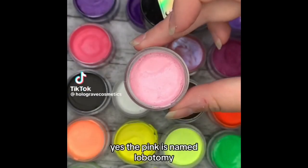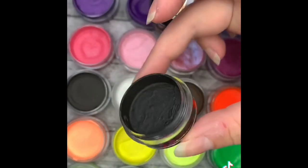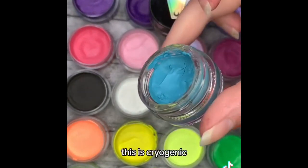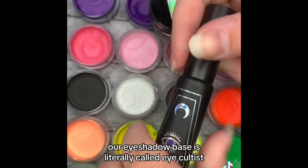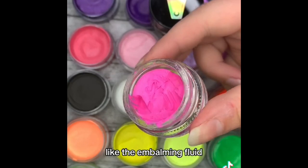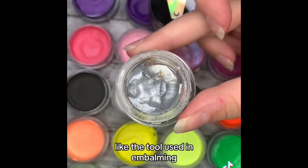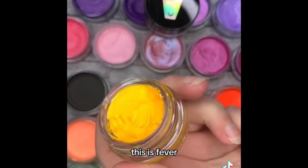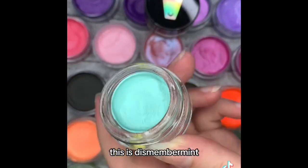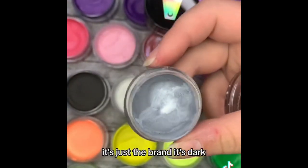Yes, the pink is named Lobotomy. Every so often we hit a different side of TikTok — it's just the brand. This is Luminol, this is Asphyxiation, all of our blacks are called Obituary, this is Blood Spill, this is Bloodlet, this is Cryogenic. Our eyeshadow bases are literally called Eye Cultist, the shade specifically being Occult. This color is called Arterial — like the embalming fluid. Speaking of embalming, our glosses are literally called Embalming Glosses. This is Trocar, like the tool used in embalming. This is Autopsy, this is Fever — like yellow fever the sickness. This is Murderous, this is Cadaver, this is Dismemberment — you know, like mint. This is Slabbed, like mortuary slabbed. It's just the brand — it's dark.